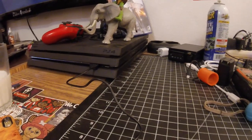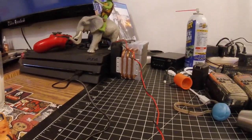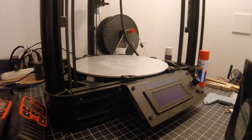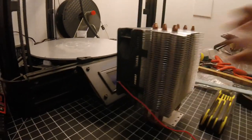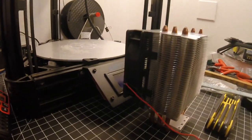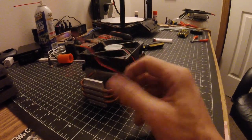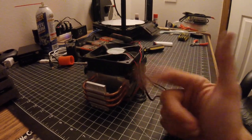So now if the PS4 gets too hot, cold air blowing right into it, powered by the PS4. If a 3D print isn't cooling properly — problem solved. So it really is just that simple. Take any USB power cable, connect the red and the black, and you've got yourself a portable fan — USB powered.